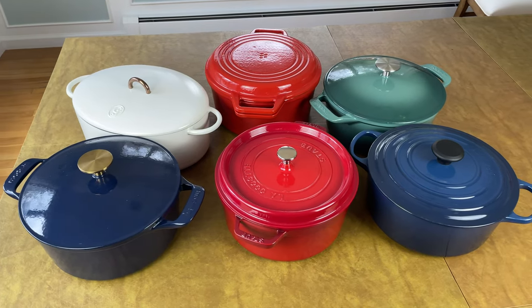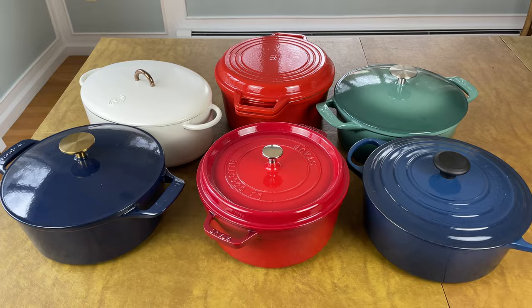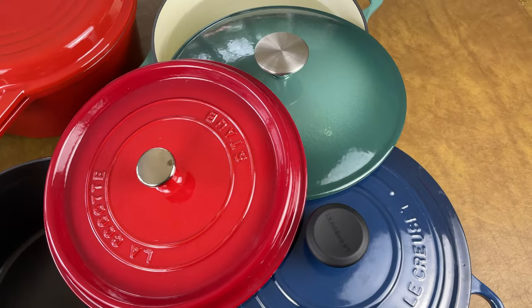Buying a Dutch oven is a big decision. It's an investment that will last for decades, so you want to make sure that you get it right. In this video, I break down the biggest mistakes people make when buying a Dutch oven. You'll learn what to look for, and the sizes, shapes, materials, and designs you should avoid.